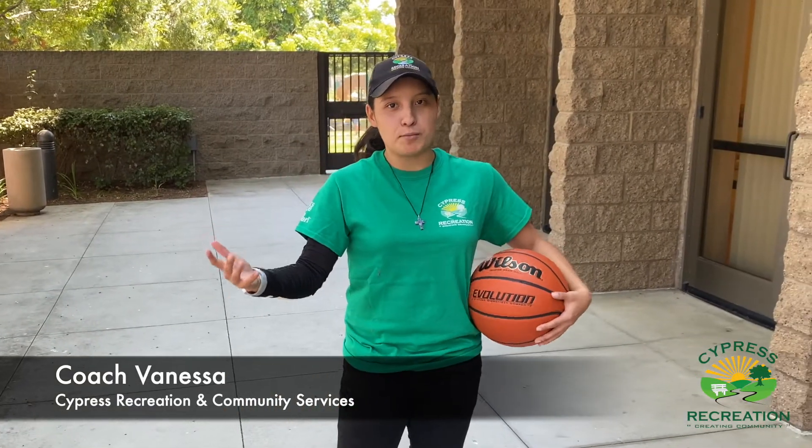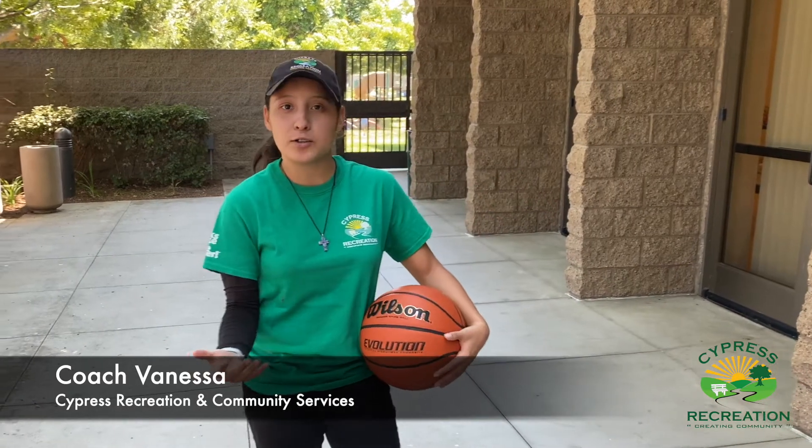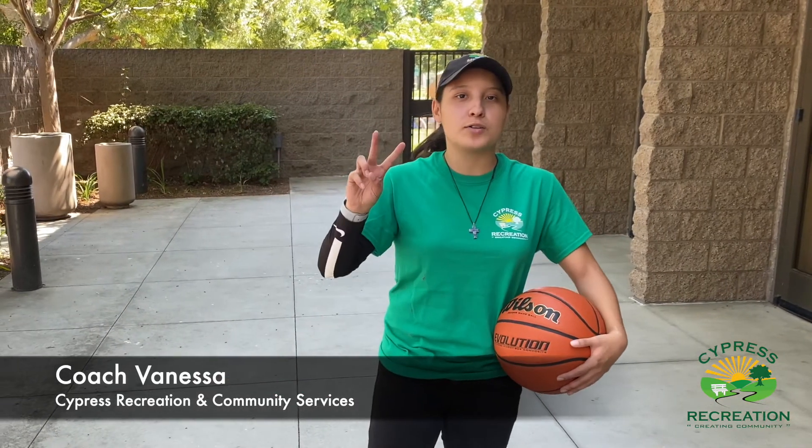Hi guys, this is Vanessa from the City of Cyprus working in the Recreation Department. We're gonna go over some passing drills for basketball — two specific ones: a bounce pass and a chest pass.